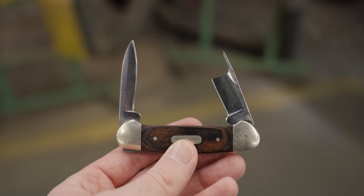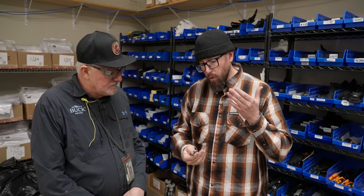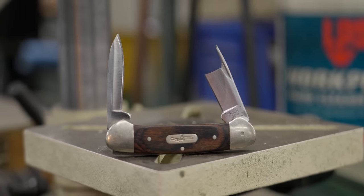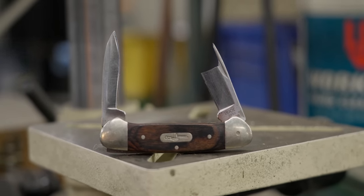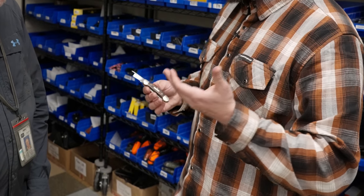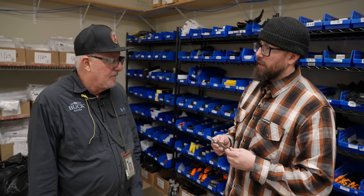So what happens if Danny can't fix your knife? He brought me to the warranty room. This knife in particular he can't fix because it's an import — Buck has no parts for imports, about 10-15% of their lineup. I didn't realize this was an import — sure enough, right there. It's still covered under the lifetime warranty: they'll replace it if they can, and if not, they can replace it with the value of the knife or an upgrade.